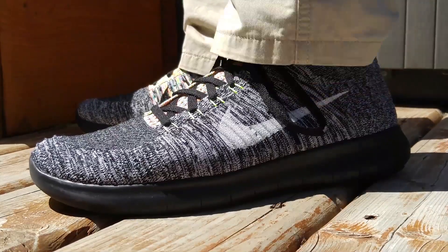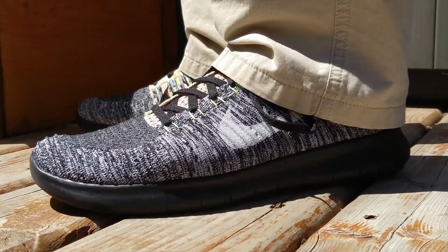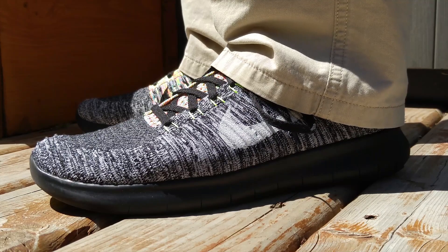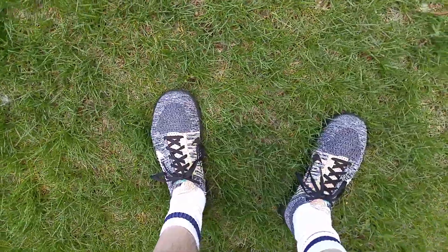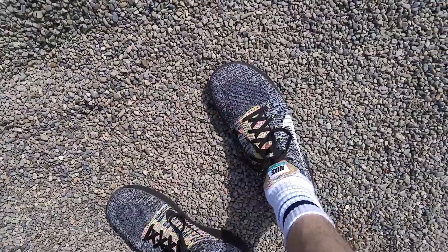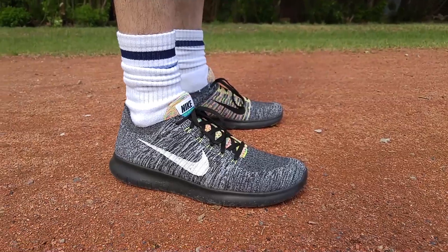I've been doing some traveling for the last three weeks and decided to wear these as my primary shoes, so they have been subjected to much more harsh conditions and surfaces than what typical running shoes are designed for. Aside from running on pavement and treadmills, they've been worn on grass, gravel, mountain hiking trails, gone boating for an afternoon, and have been hand washed once — most of the footage in this video is post wash.